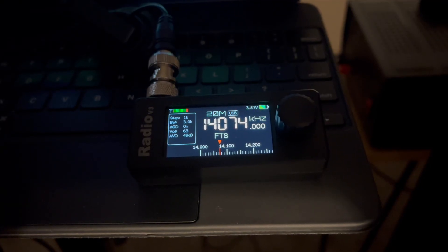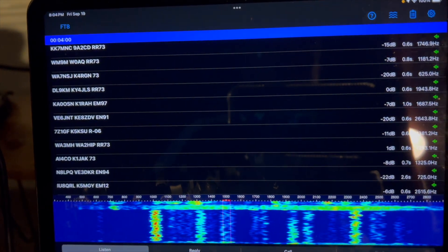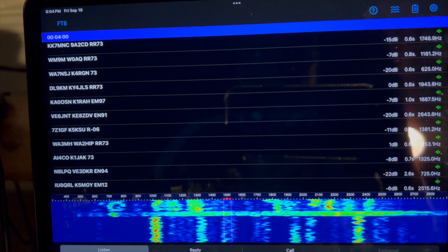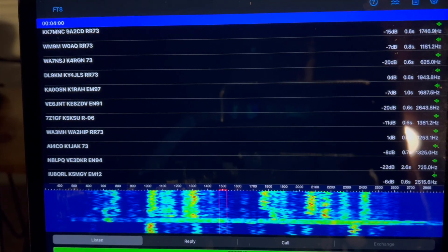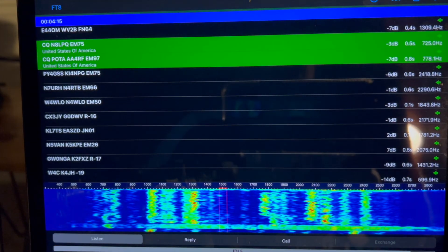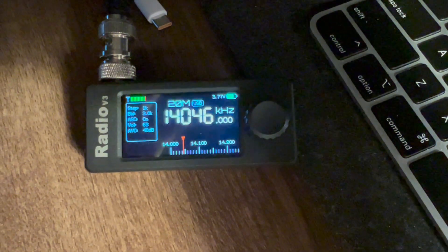Here's what it can do on 20 meter FT8. And CW. That's all with this built-in speaker. It also has a built-in rechargeable battery, and this rotor knob controls all of its functions — and there are a lot of them.